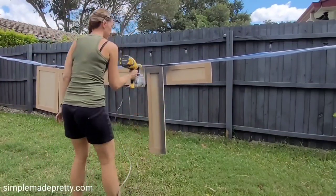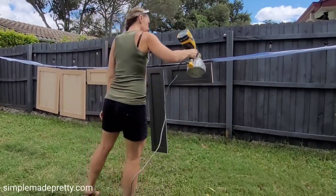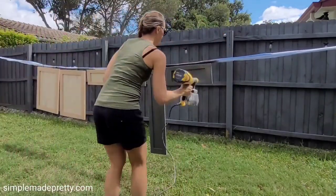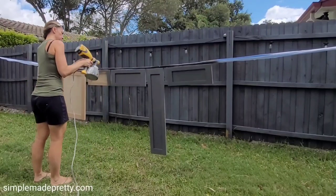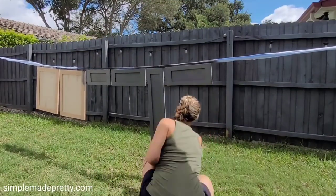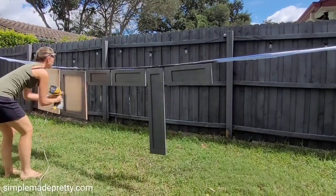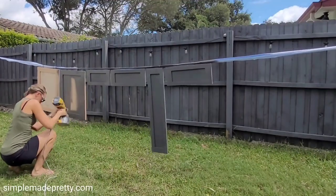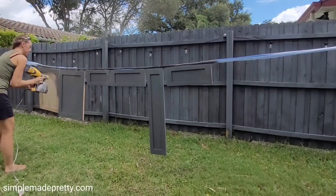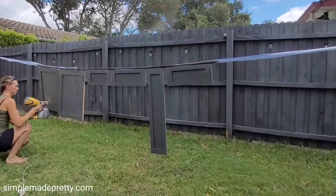It took me about an hour to spray all 17 pieces and they were dry in a few hours. I painted outside on a beautiful fall day in Florida — it was around 80 degrees but not humid, great weather to paint. I wrapped my clothesline with painting tape so I didn't get paint all over it. The darker cabinets got two coats, and for the white cabinets I gave about three coats of paint.